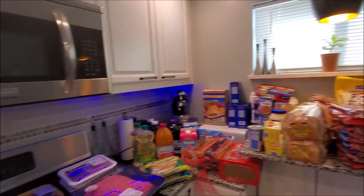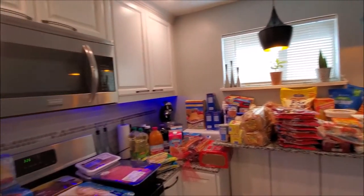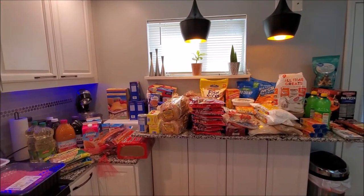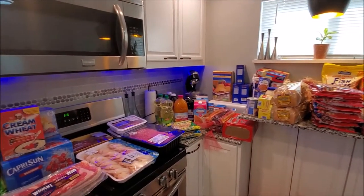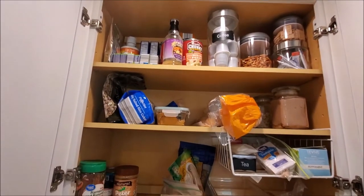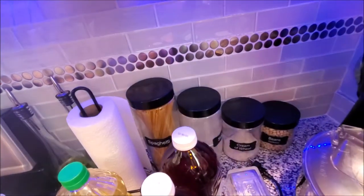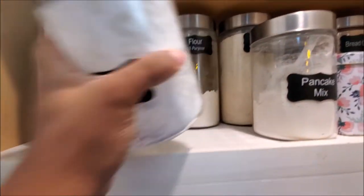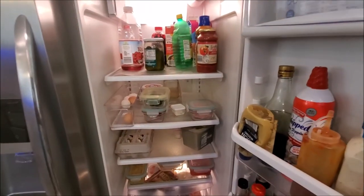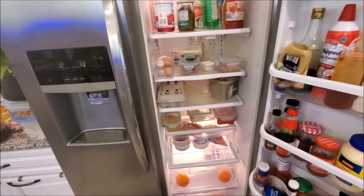I hope you guys enjoyed this - I know it was a little bit longer but I wanted to share how we bring our food in during this time and sanitize it before our kids touch it or anybody gets into the food. Thank you guys for watching - if you have any questions leave them below. Y'all like to see this, so I'm going to do a before and after - before we put everything away, this is kind of what things look like for now. The flour is low, the brown sugar is low - all that stuff will be refilled.